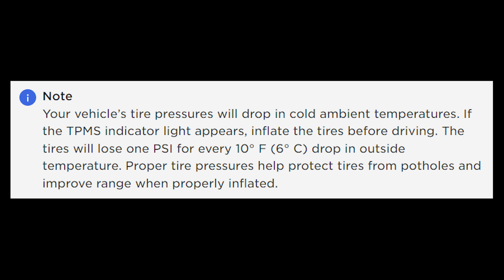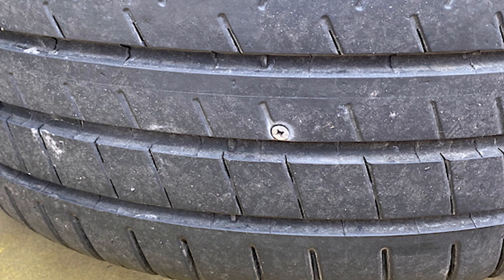Other than complete blowouts, the two main causes are a drop in weather temperatures — which is why we often see these warnings appear as we go into winter — or it could be something like a slow puncture from a nail or something in a tire, or maybe a leaking valve.